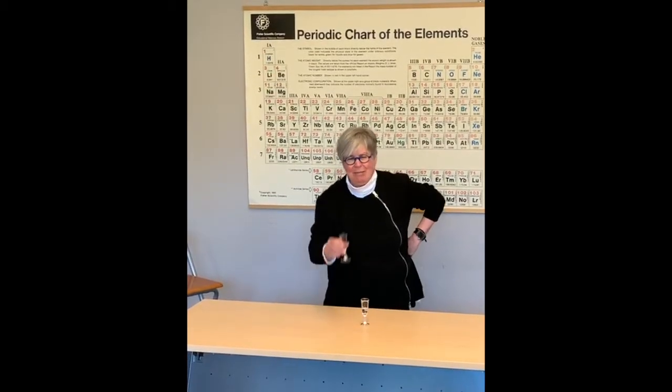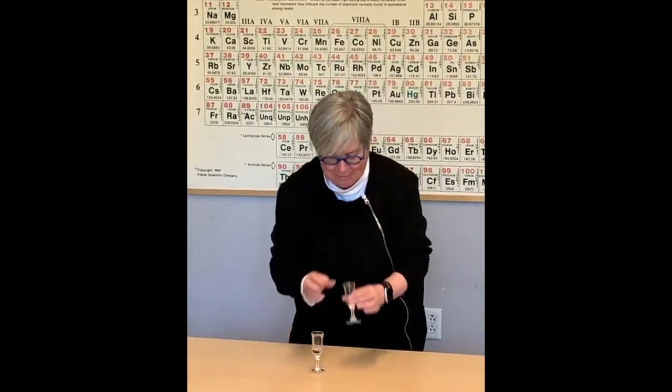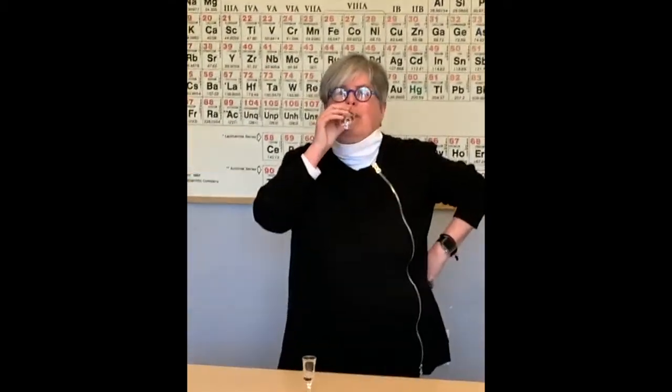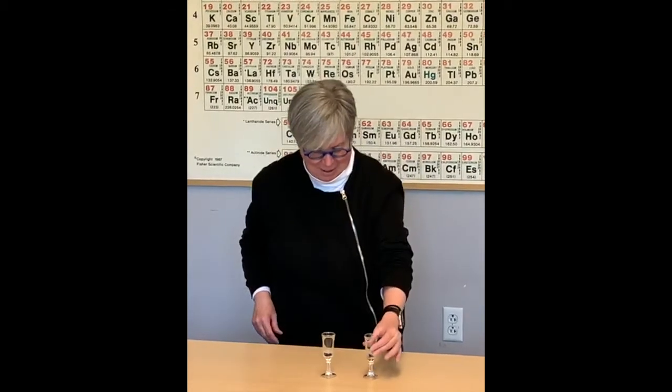We're going to try again. The first one tastes like water. I'm going to say the second one is the D2O — it doesn't taste quite like the H2O, but who knows. Now for the reveal: alpha was regular water, and one was D2O.